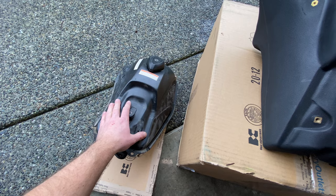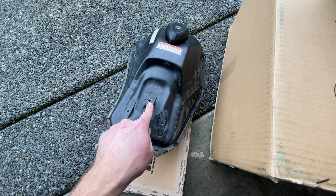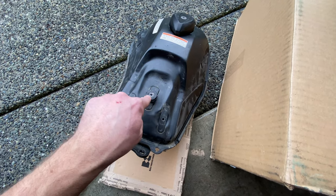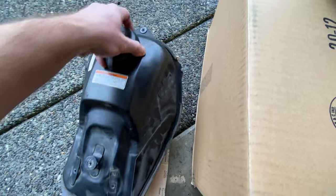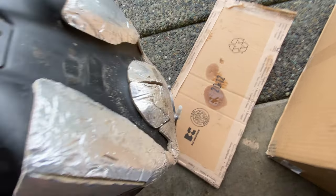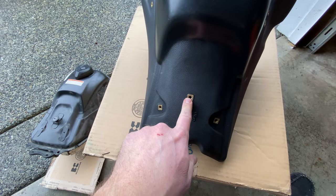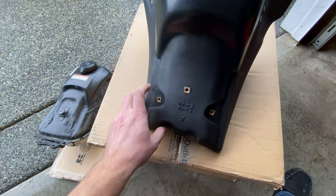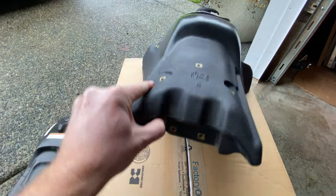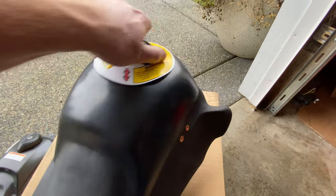What we need to do is start transferring parts from our OEM tank over to the new IMS tank. We need to take off the back piece and the front piece, and then transfer the fuel pump. The back portion mounts where the seat goes, and the front piece is where the fairings screw in.